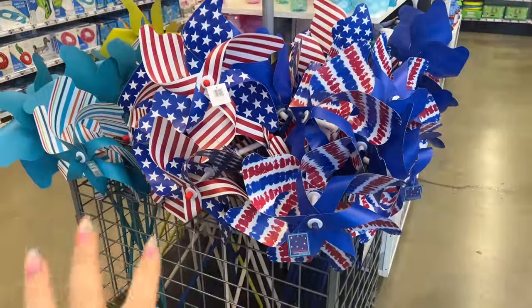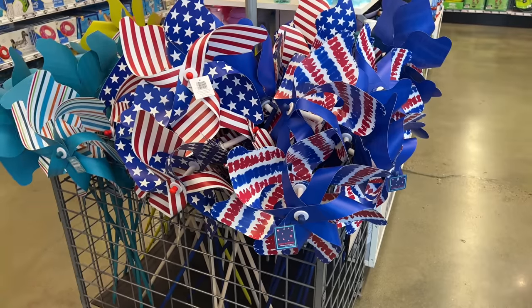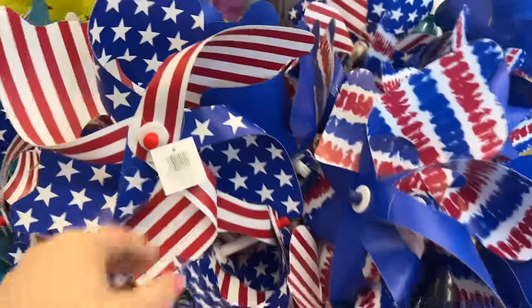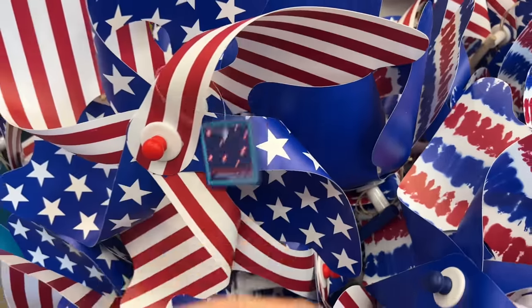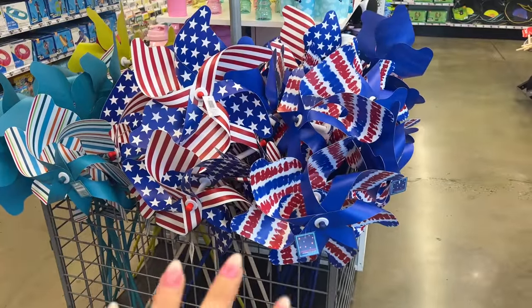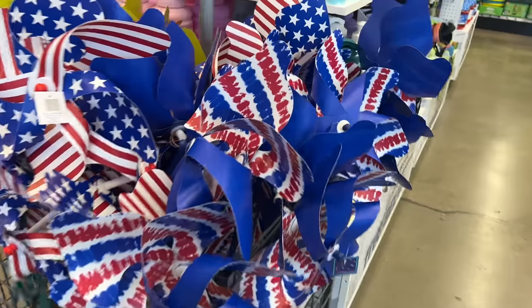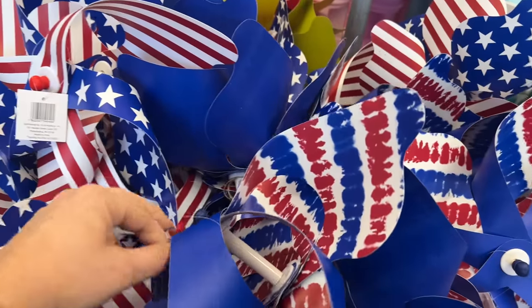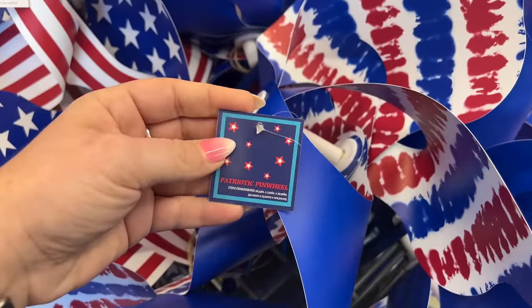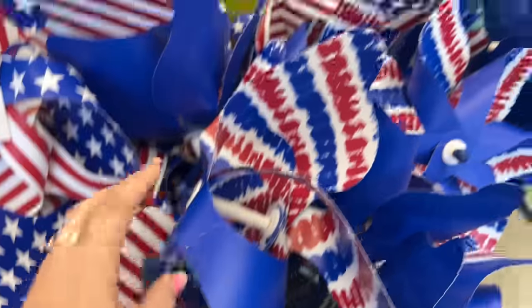They put out some Fourth of July items, but Memorial Day is actually first — I want to correct myself on that. These are going for five dollars and they have different variations. They're really pretty to put outside on your patio or front yard. They're specifically called the Patriotic Pinwheel.